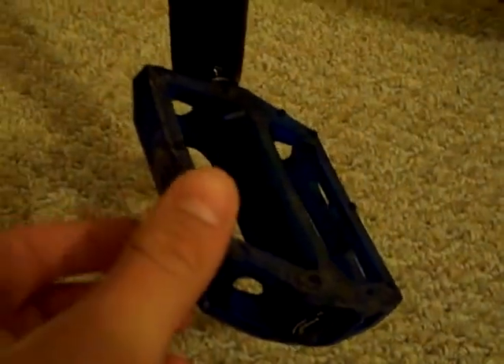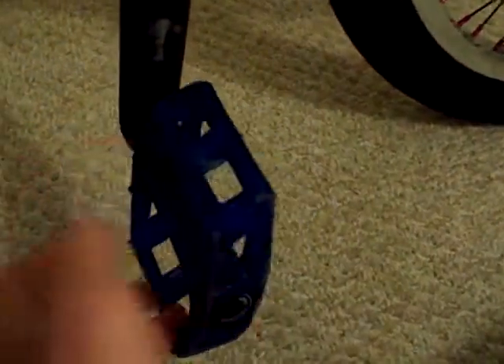Eastern Three Piece Cranks. Original Sealed Bottom Bracket. Animal Pedals — I think they're Animal Hamilton, I can't remember. Yeah, they're pretty sweet, I like them. They slip a little bit; I think I like Odyssey better though — PC Twisted Pedals, that's what I'm gonna get next. I have them on another bike so yeah.